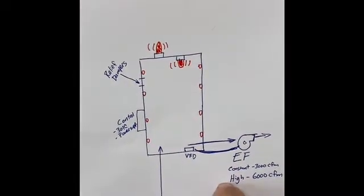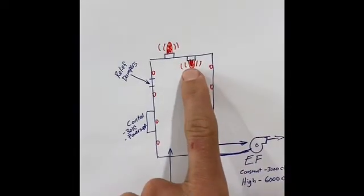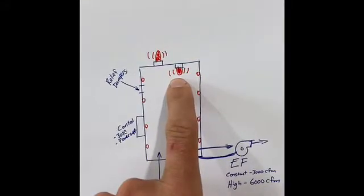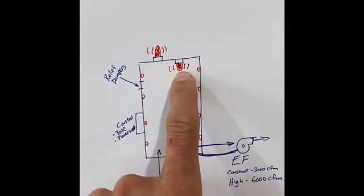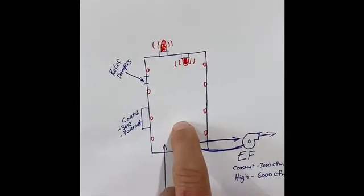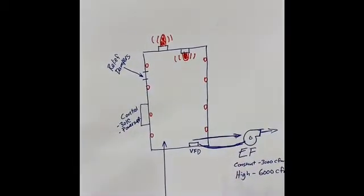If that doesn't clear itself, we will turn on the horn and strobe. There's one in the space and one out of the space — the one in the space is explosion proof. And if that doesn't clear, we also have a sequence to shut down the process, which could be the source of the leak.